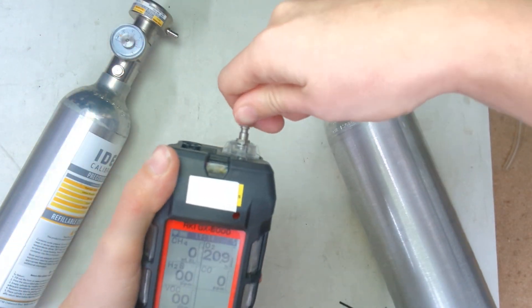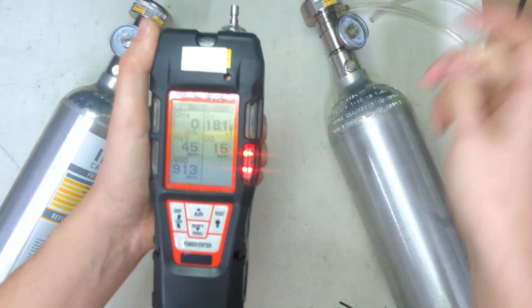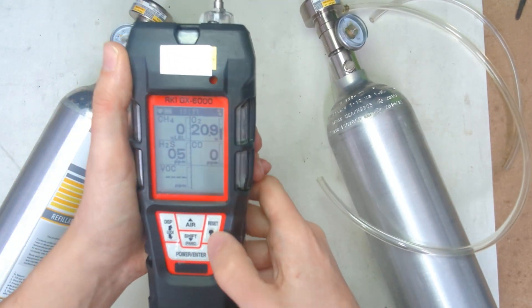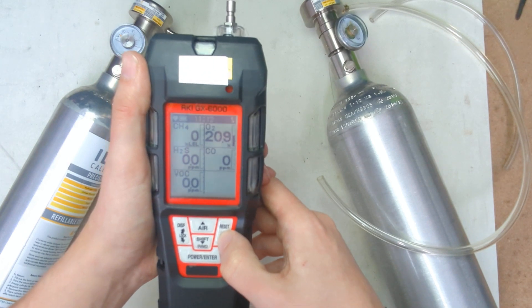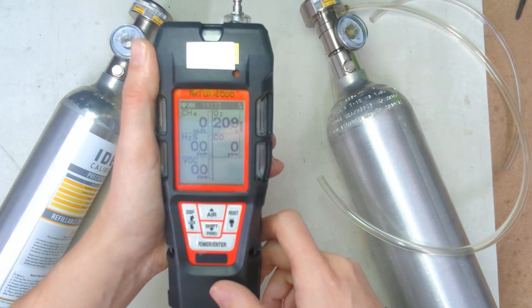So now we're going to do the PID. Same procedure here — put the gas on. Alarms. Take it off. We don't need to make sure that this value matches what's on the cylinder. All we're checking is that the unit saw the gas. Okay, and this is back down to zero and everything is stabilized.